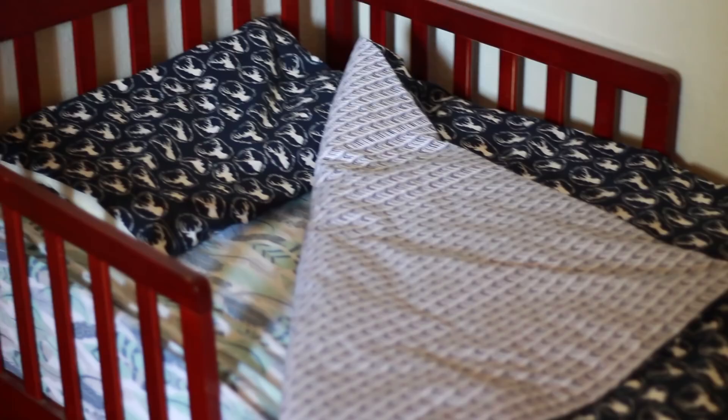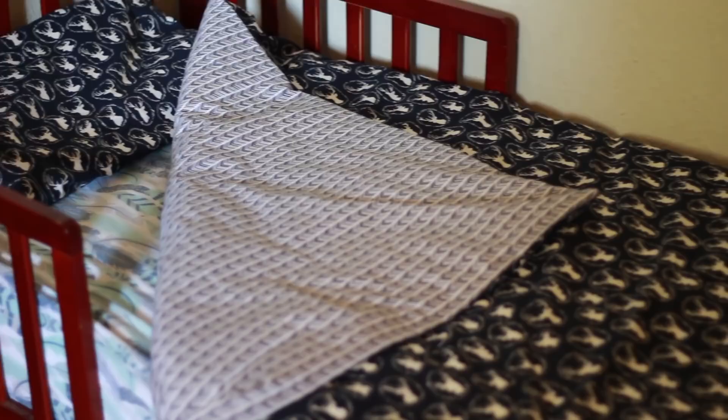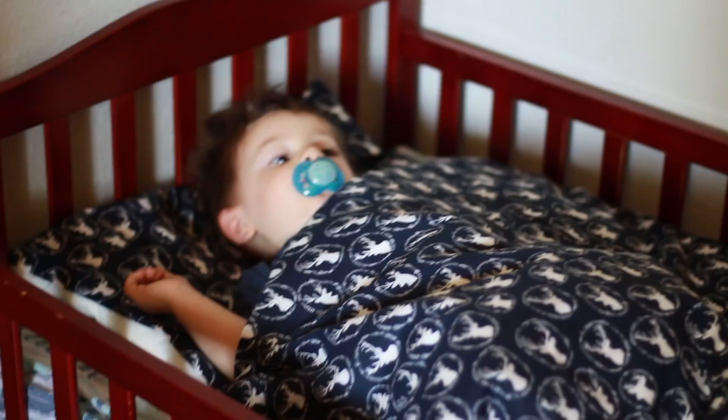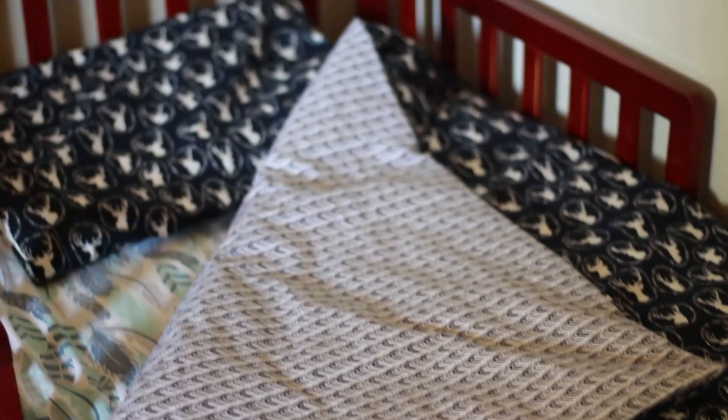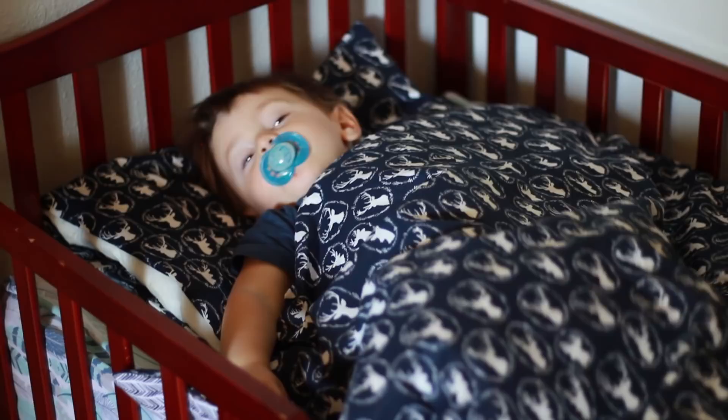I was so excited to get it all on Marcus's bed and show him, and he was actually really excited to get into the bed for the first time too — it was so sweet and I'm really happy that he enjoyed it. Thank you guys so much for watching. I hope you found it helpful. I'm planning to do more DIY videos like this because I've always loved doing things like this, so if you want to see more just let me know. I hope you're having a great day and I'll see you in my next video. Bye guys!